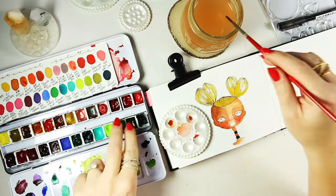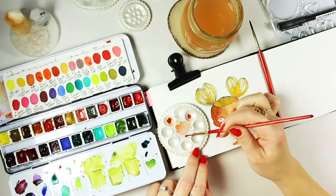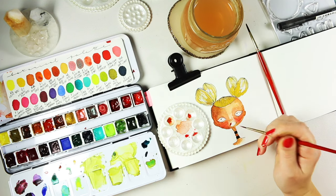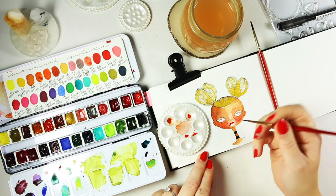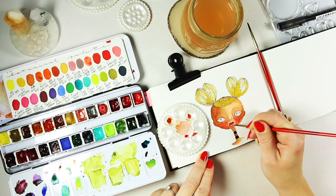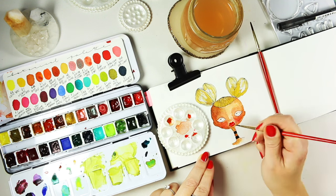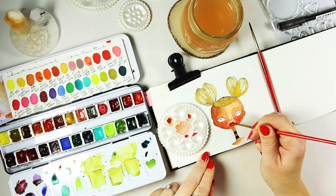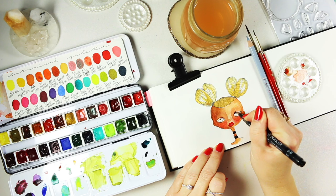The palette I'm using to create this illustration is a botanical palette I've put together myself — there is a video on it and I'm sharing the colors. The reddest red in my palette is the perylene scarlet by Daniel Smith.